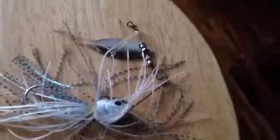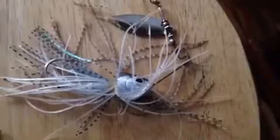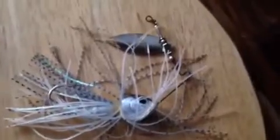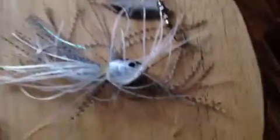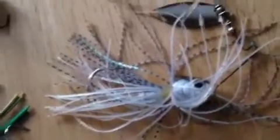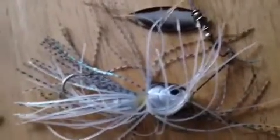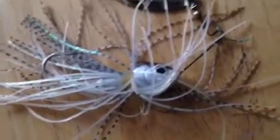Last but not least — the Strike King Spinnerbait. I love fishing spinnerbaits; I've caught some really big fish on them. I'm going to show a picture of my personal best bass, caught on a spinnerbait. I usually fish spinnerbaits around everything — under bridges, casting toward lily pads, weeds, rocks, falling trees, and stumps, because a lot of fish hang out there. You just cast it, let it sink for a minute, give it a little pop, and reel it in.